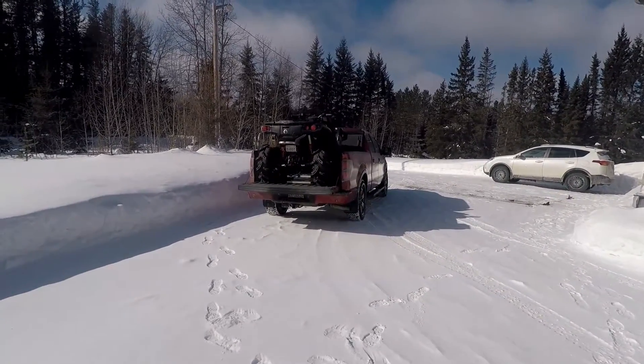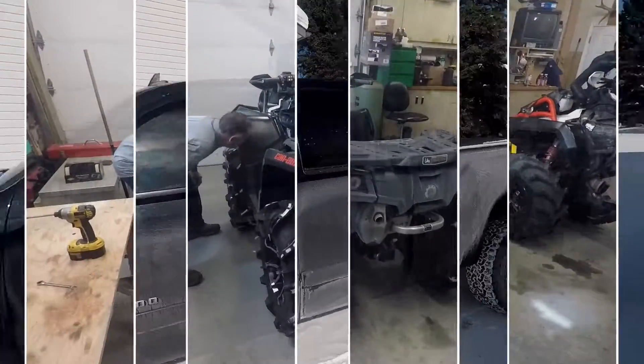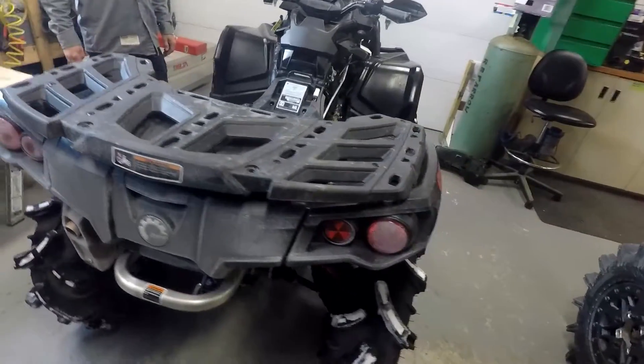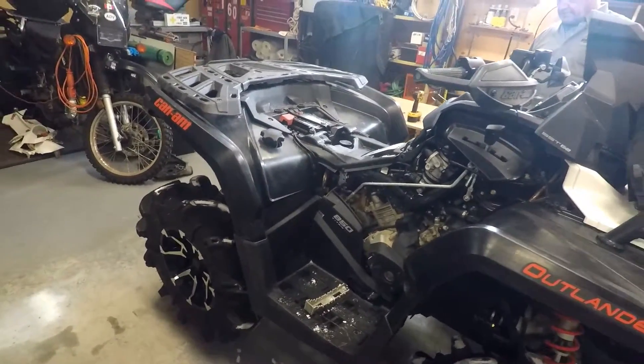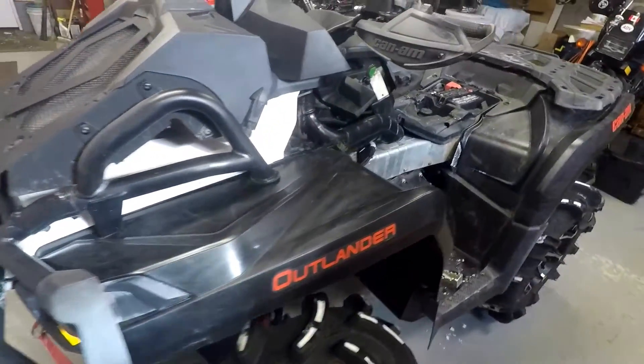Mark's here. Brought his machine here. We're going to tear it apart. We've got Mark's machine inside the garage — a 2017 Outlander XMR 850. We're going to do a little bit of work: we're going to change the oils and we're going to wrap the pipes like I did on mine.